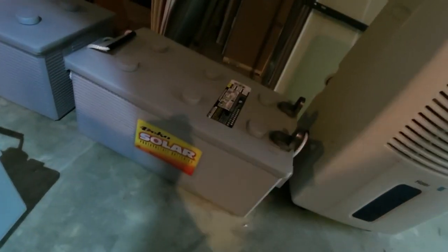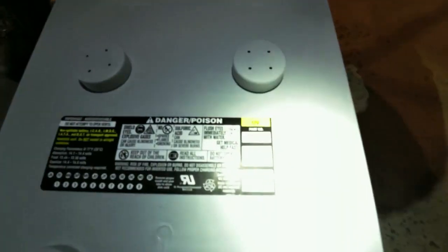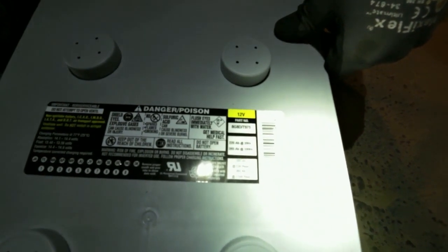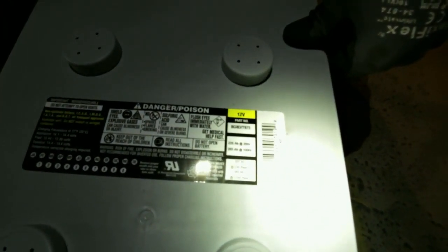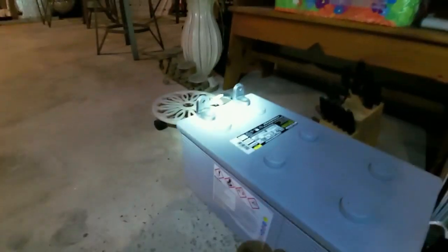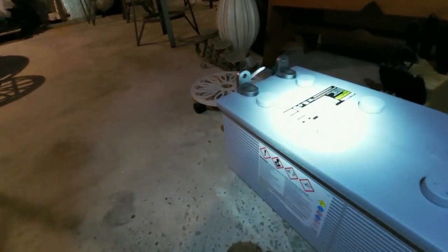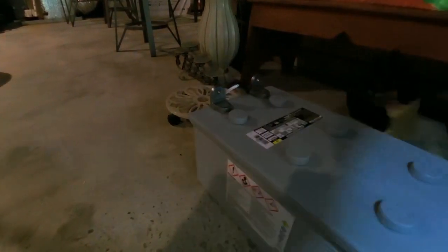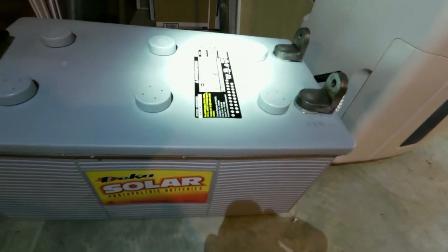This is the battery we're using — it's a Deck of Solar. I call them an 8D but they're not; this is the 8G. It's the 8G 8D T975. This is a sealed battery — 225 amp hour at the 20 hour rate, 265 amp hour at the 100 hour rate. It's got front terminals on it. These are 12 volts, so there's going to be two strings of four wired in series and then parallel wired to make it a 48 volt, roughly 450 amp hour sealed battery. These are good batteries.